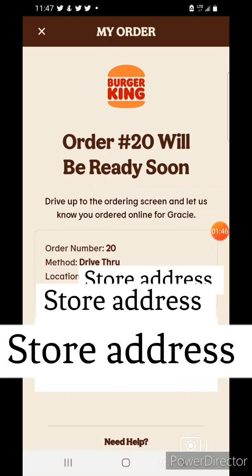Let me check the bags to make sure everything is there. Yep, we got everything. Thank you.